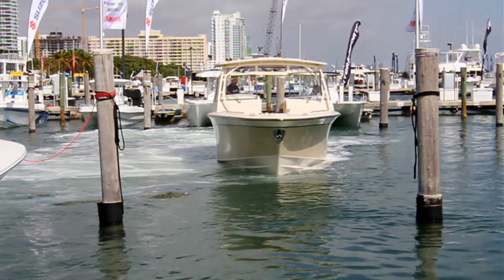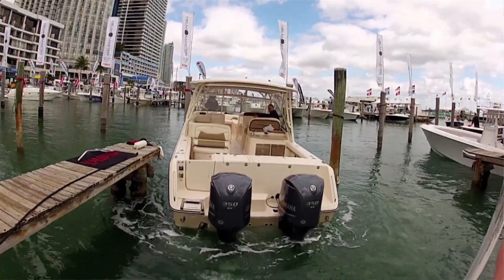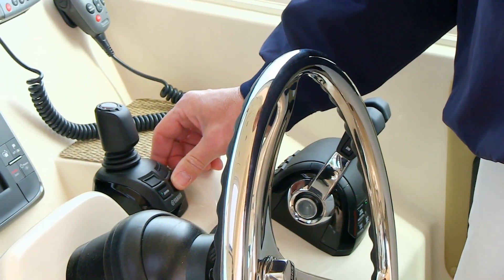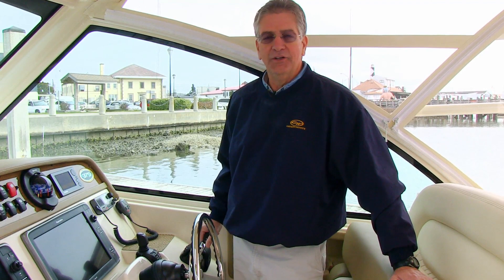You do have to remember that conditions like current and wind will still have an effect on the boat. If the wind and current require it, there is a High Mode setting that gives the engines more power while using the joystick control — you can have that on or off. If you're in joystick mode and move the throttles into position, the joystick automatically disengages and you have control of the boat with the throttles. If you want to come out of joystick mode without using the throttles, simply push the button to exit joystick mode and take control with the throttles.